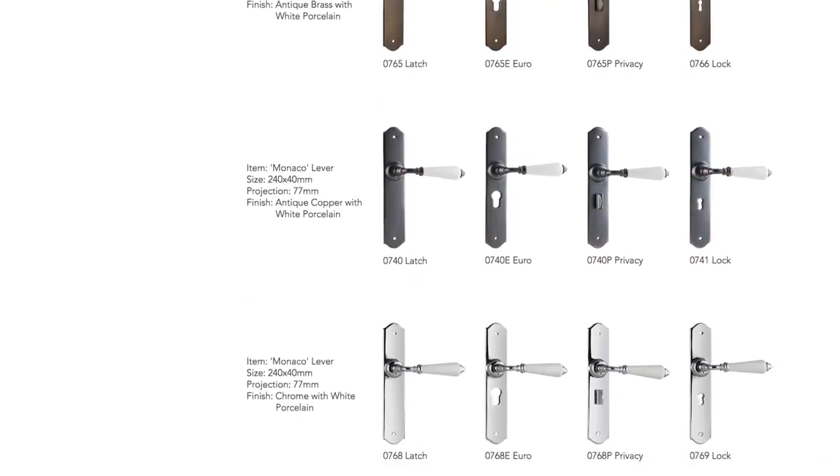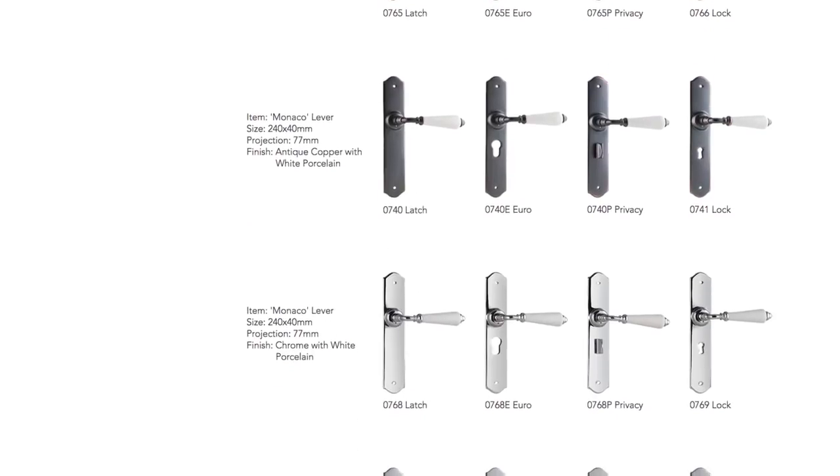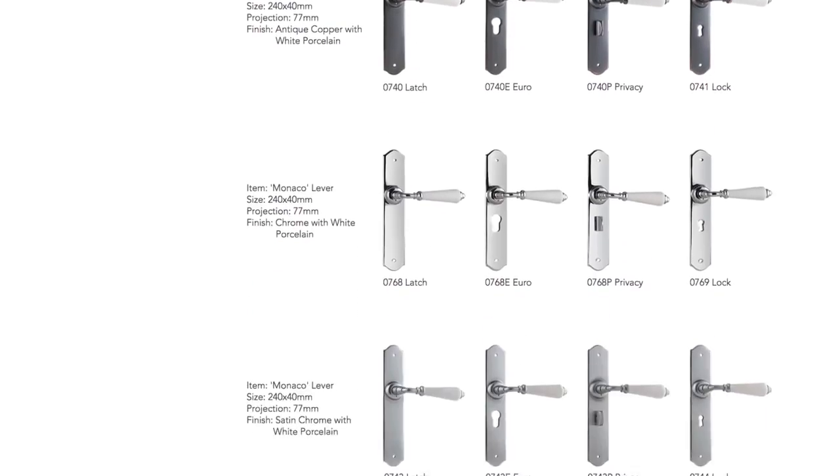Remember, we stock a large range of door levers and knobs to use with your privacy door, and these can all be viewed on our website. Thanks for watching. Make sure to check out our YouTube channel for more helpful videos.